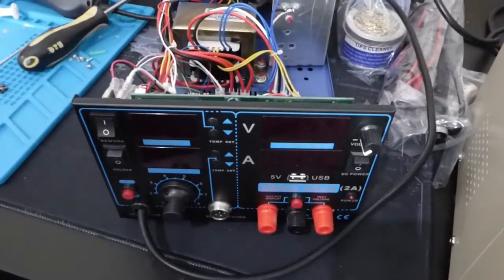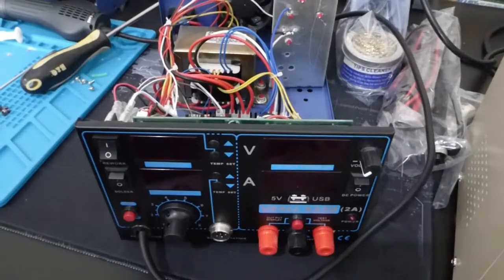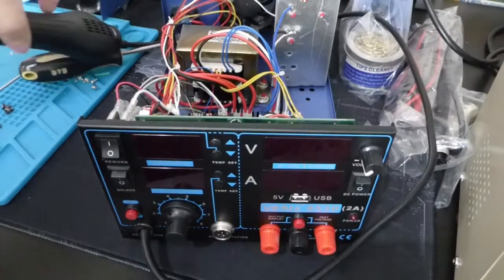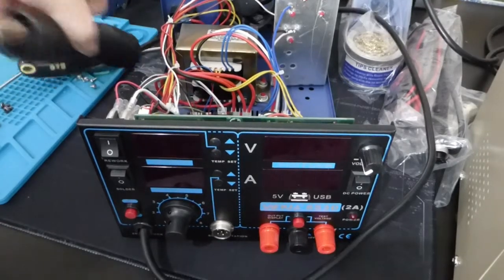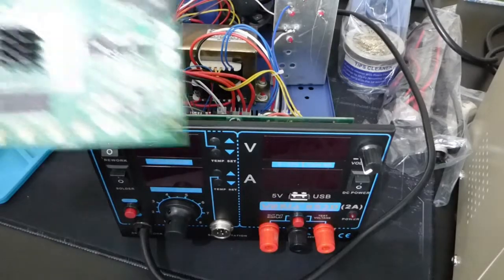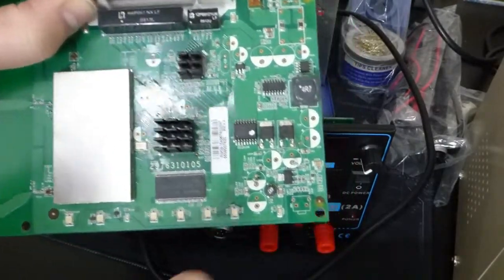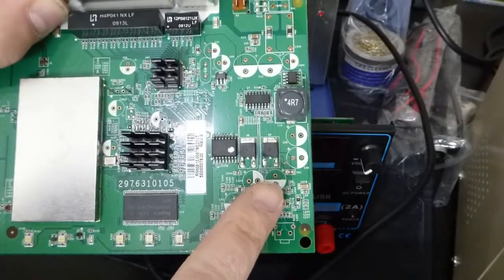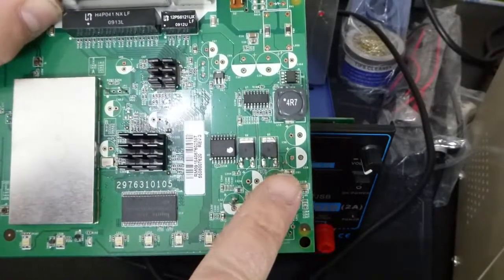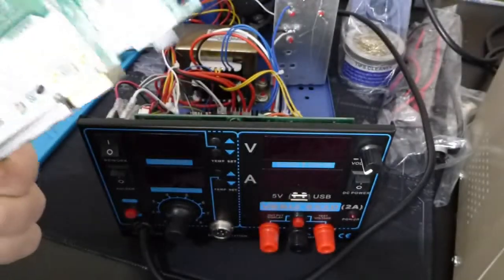I needed something that had a decent iron and ideally a hot air gun, so that I could desolder surface mount stuff. I'd been playing around with an old little router board here, taking all the caps out. I had a few failures when I was using the previous desoldering station, which couldn't suck anything off of anything. The new one works really well though.